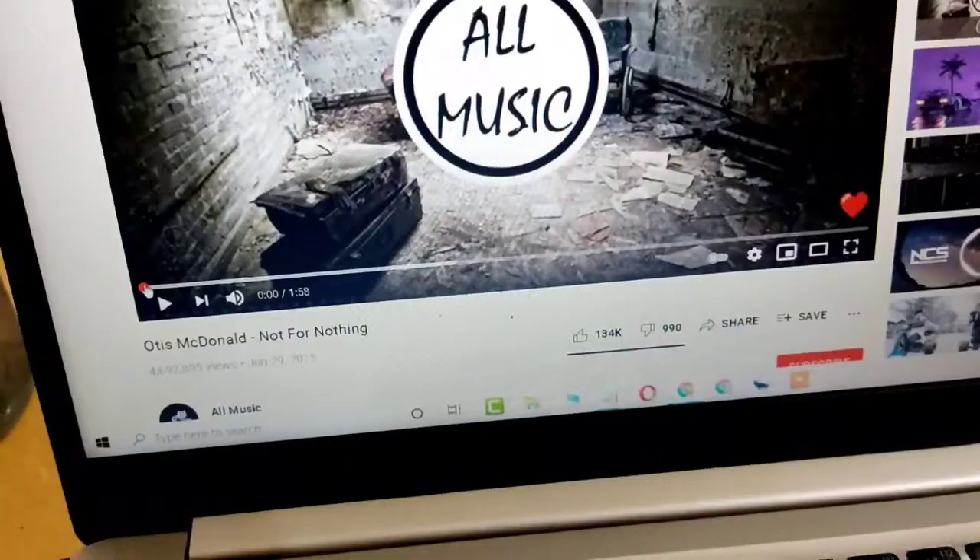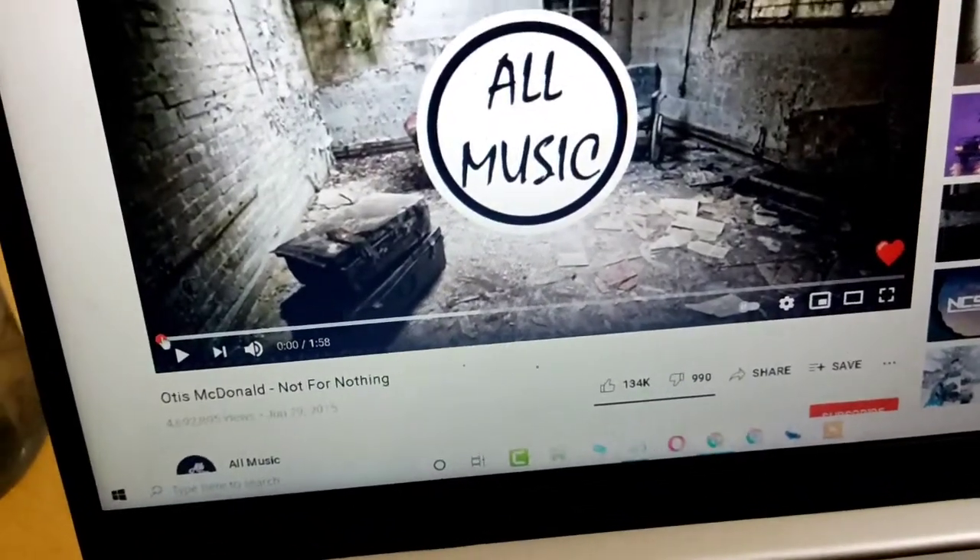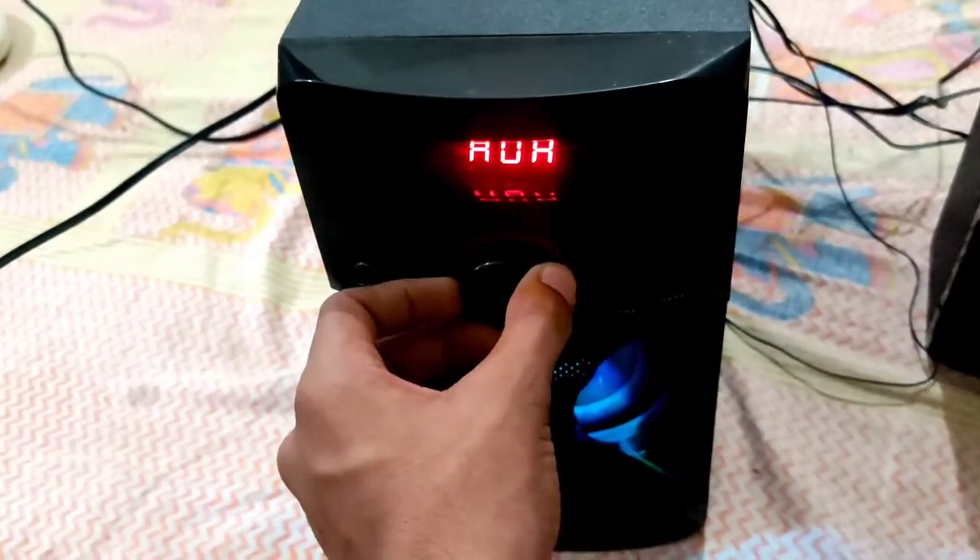Let's do the sound test now. I've connected it to the laptop. The sound is coming through — now I'll turn it up to full volume.